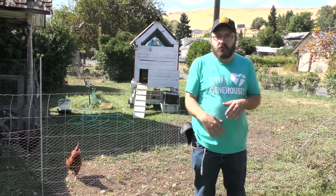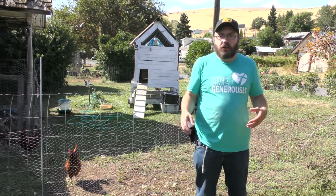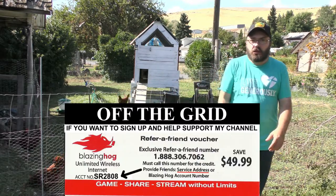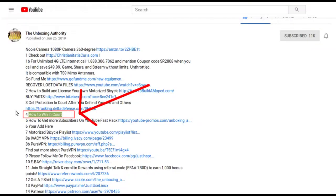You can get bigger, better plans — fully unlimited plans from Straight Talk — but I only pay $38 a month. I use my Blazing Hog for all the other internet. You can also check out howtobuildamoped.com and how to win in court — those are great resources as well.